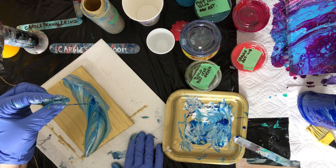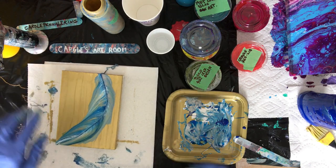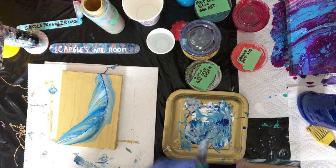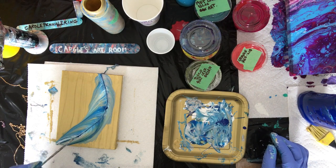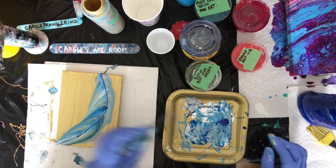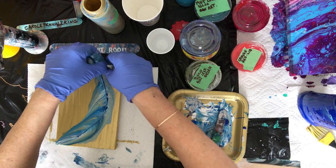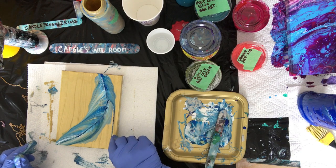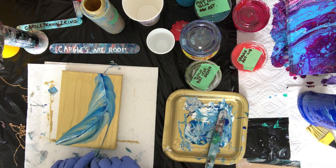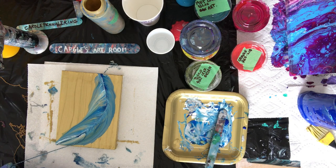I like how the gold comes through on the feather. Okay, time to pull again. There — made it really big now, there we go. That's better.